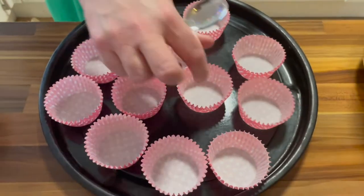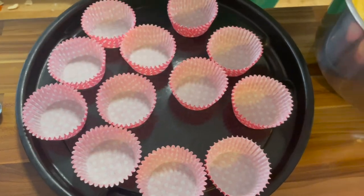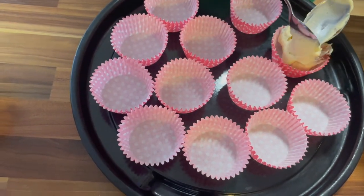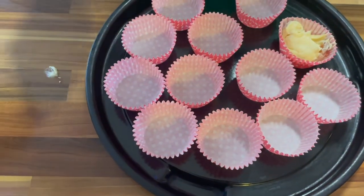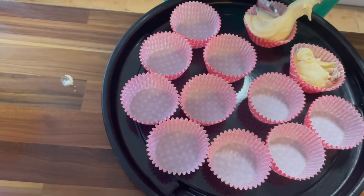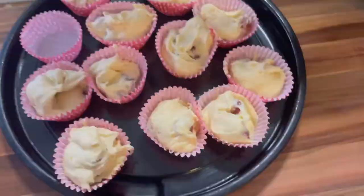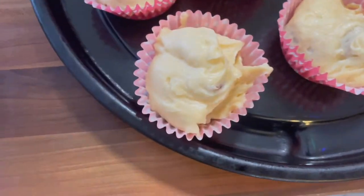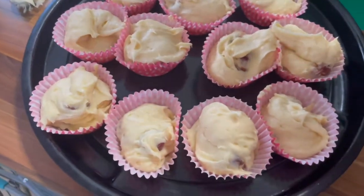Now we have our cases all ready. There should be enough mixture for 12 muffins, and of course we want to get some cherries in each one. As we go along we can refill as necessary to make sure each one has roughly an equal amount. They will rise up above the level of the case. Most of the mixture is in — a couple look underwhelming so we can use a little bit more to fill up any that have a shortfall. You can see it was roughly the right amount for 12.